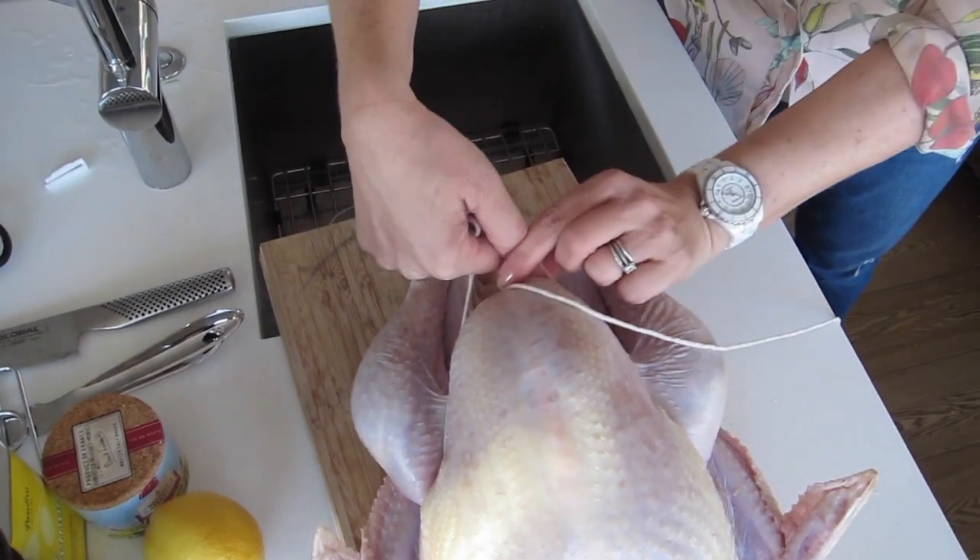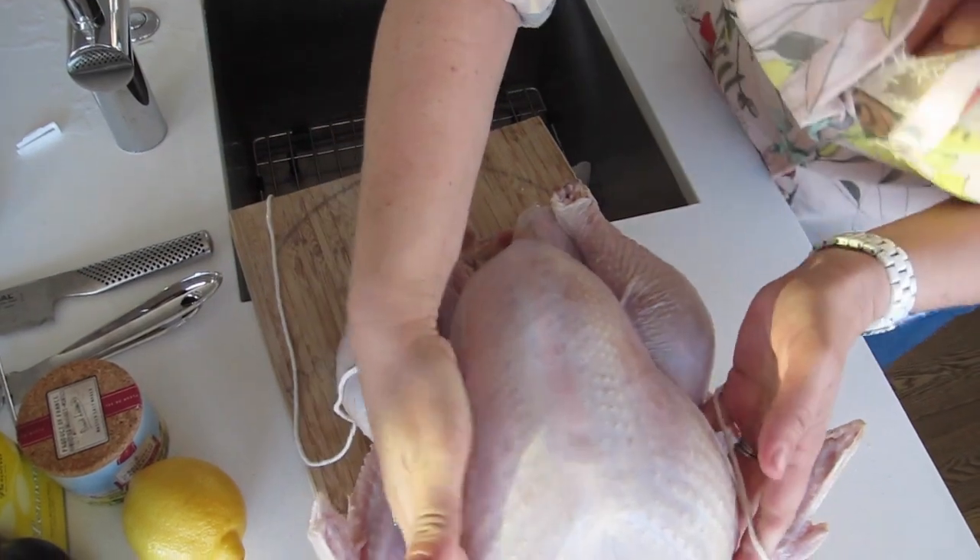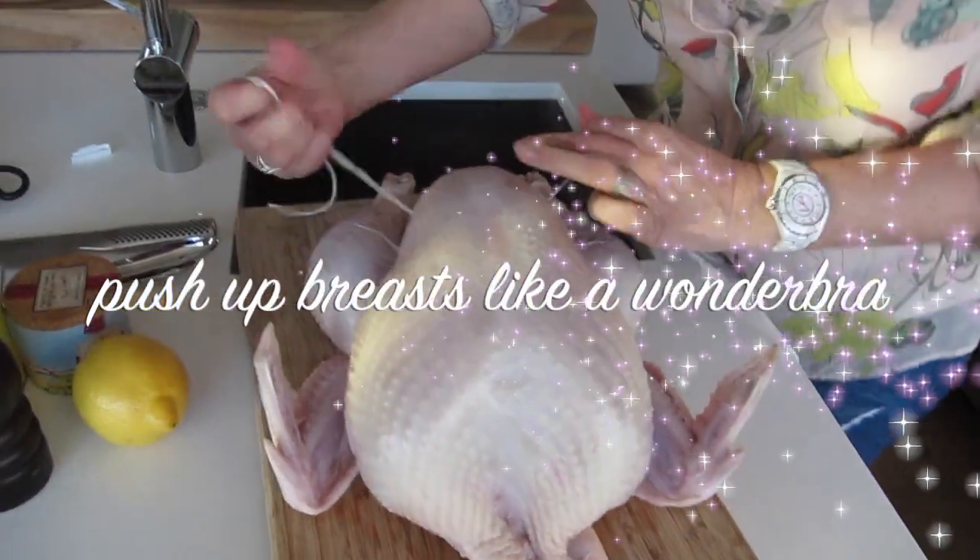Then you do a surgeon's knot, which is where you tie it once and then tie it again, and that will really hold it so the breast is being pushed up and under, like a wonder bra.